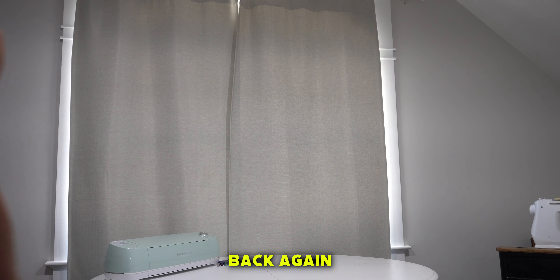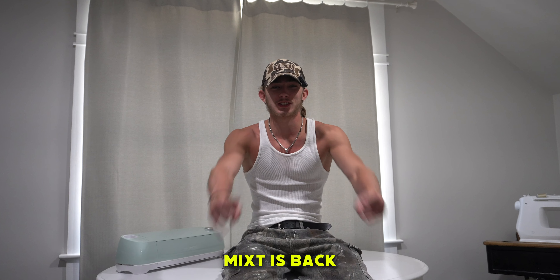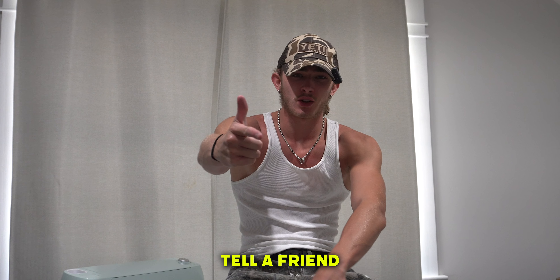Guess who's back? I'm back again. Mixed is back. What's up, YouTube? My name's Jaden Coble, Mix Customs.